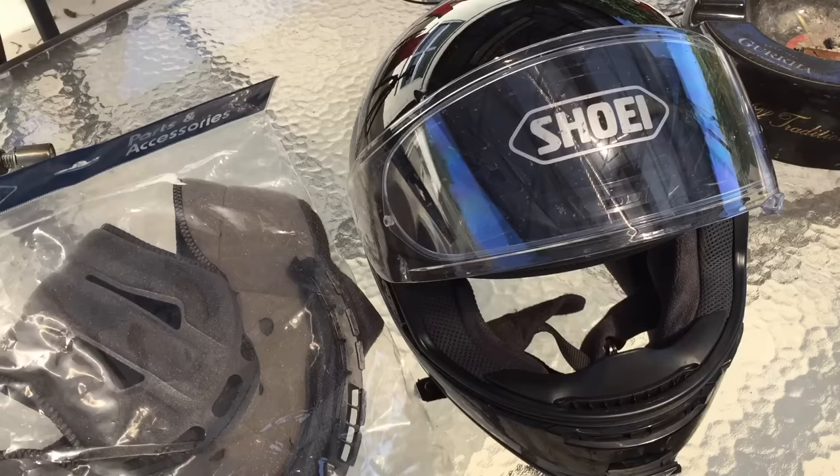Hey guys, today I want to show you something really stupid I did that cost me 35 bucks and a little bit of frustration, so you guys don't make the same mistake. I just had to purchase a new helmet liner because I screwed up my original one.